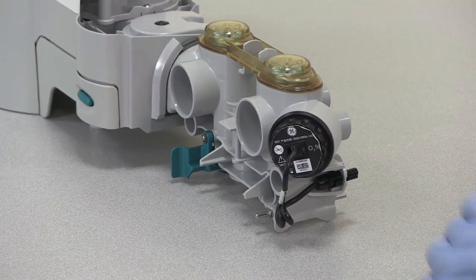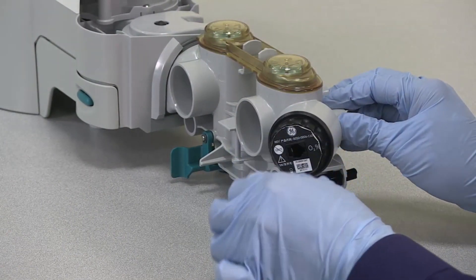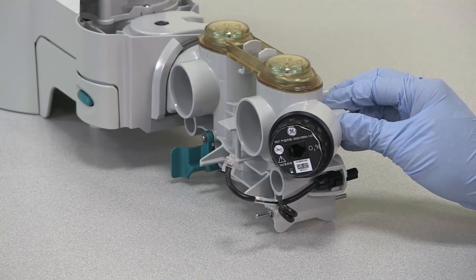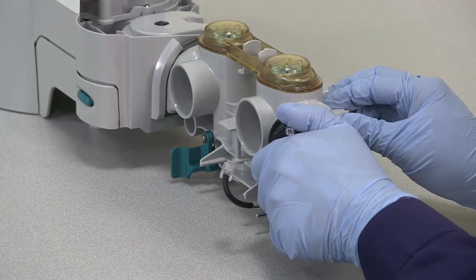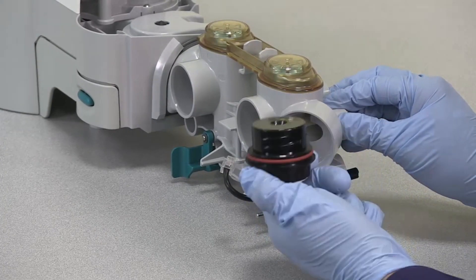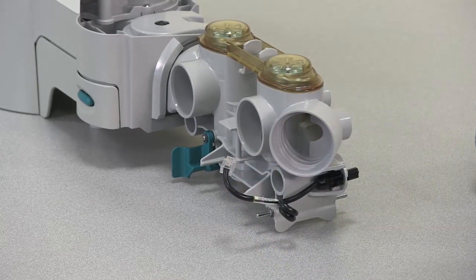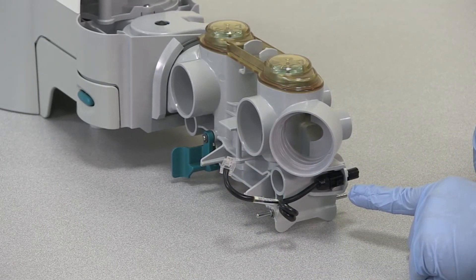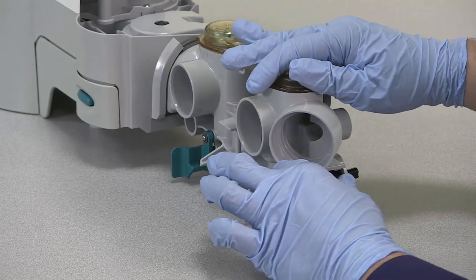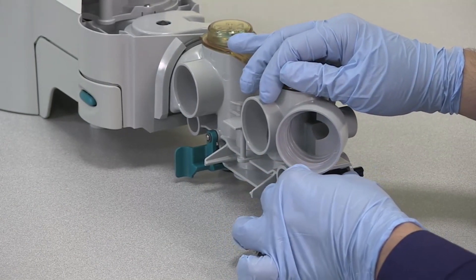To remove the circuit O2 cell, first remove the O2 cell cable from the cell. Unscrew the O2 cell counter-clockwise and remove it. Disconnect the O2 cell cable from the breathing system by pressing on the connector button while pulling the connector out.